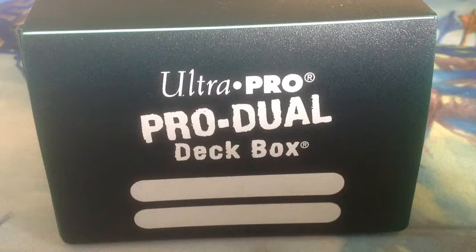What's up YouTube, this is MoxLotus and today we'll be taking a look at the Ultra Pro Pro Jewel deck box. So last time we looked at Ultra Pro sleeves, and you can check out that review on my channel, but let's just say they weren't too great.